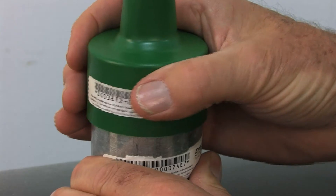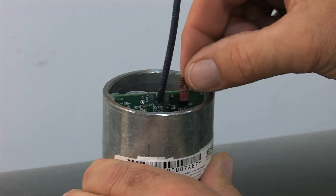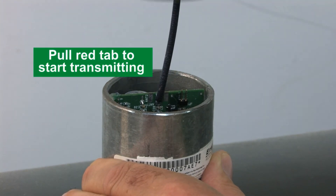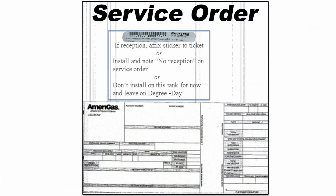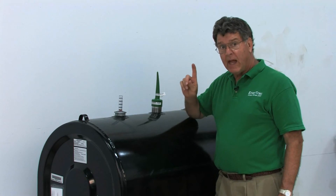To start the unit, pull off the top and you'll see a red starter tab — simply pull that tab off and the unit is now transmitting. Place the cover back on, then pull off the tag and fix it to the service delivery order to send back to the office. This is very important so you don't mix up the serial number and lose track of which tank the unit belongs to.